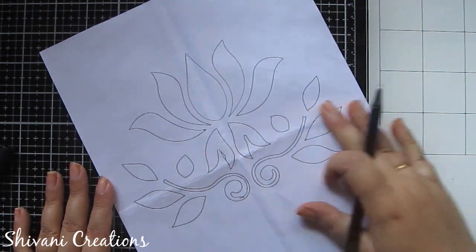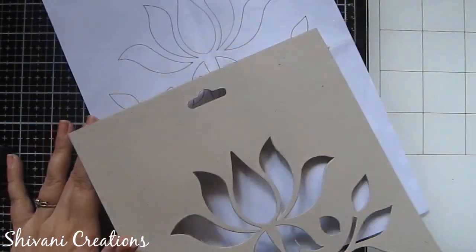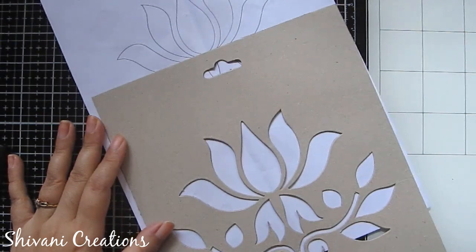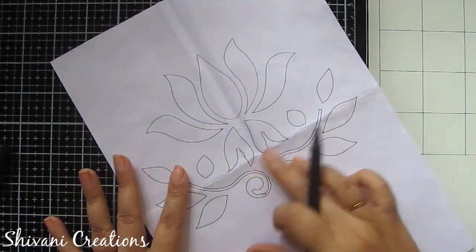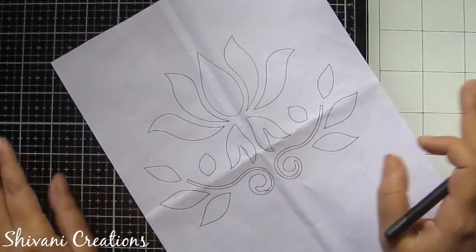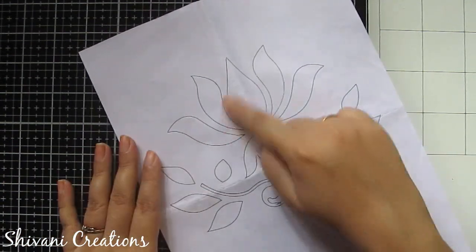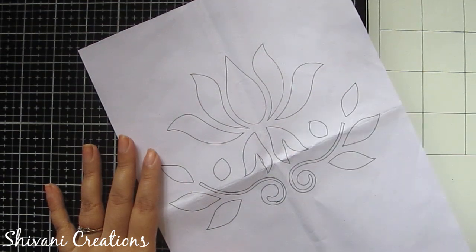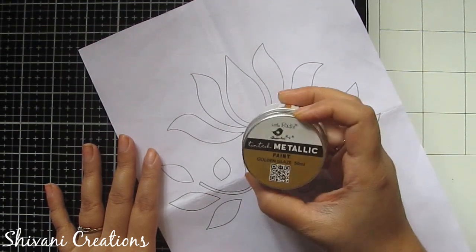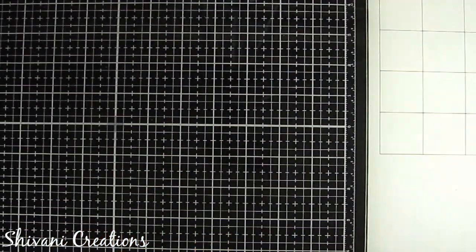Now you can just color it with any color like pencil colors, acrylic colors, or poster colors. If you want the design to continue, just place the stencil at the bottom or on the right or left side and you will get a beautiful chain of the same design — super duper easy. Kids can also do it very easily. You can use chalk paints or metallic paints to color this.